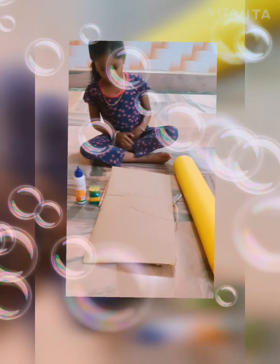Today I am making a jackfruit craft. You need acrylic paint, fancy cardboard, scissors, and crepe paper.